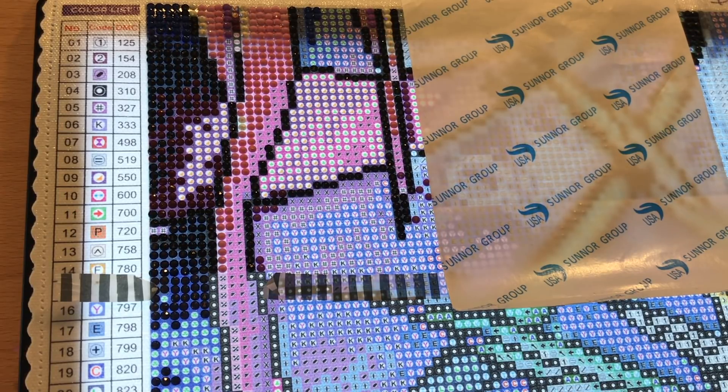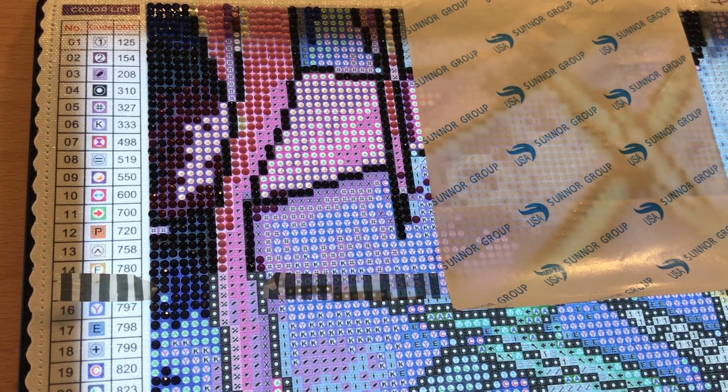I asked in the last video if you had any questions, and I said I'd answer them in this video. One wasn't really a question but about how I'm set up and whether I could film it — so at the beginning of this video I showed you my setup for filming, my art easel, my light pad, and all that stuff. Another person asked what a light pad is. A light pad is used a lot by artists to trace, but it's found a new role in diamond painting — it's basically a light box that lights up the canvas so you can see the symbols really well.